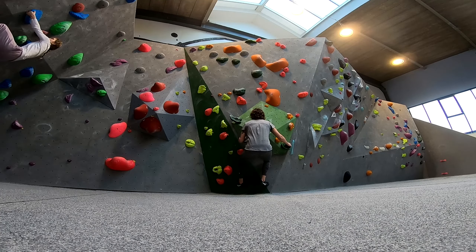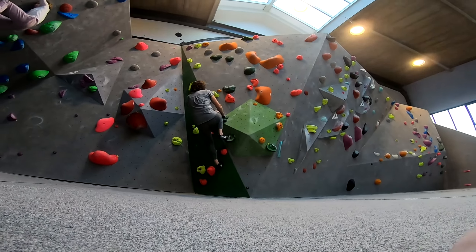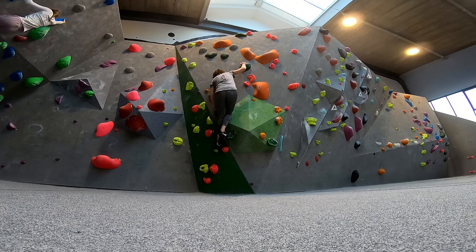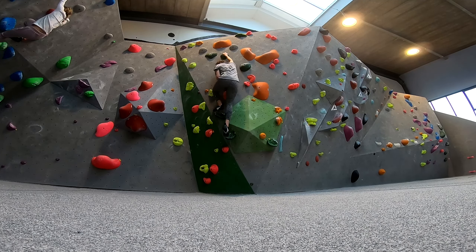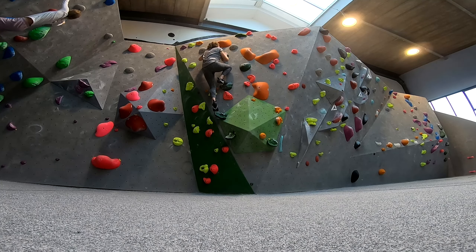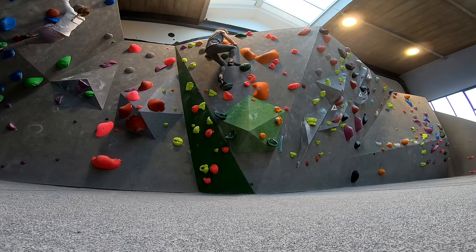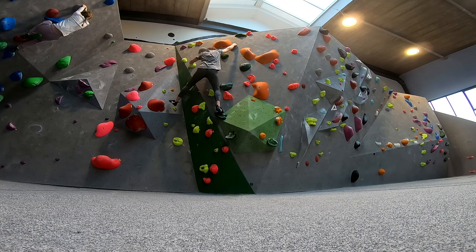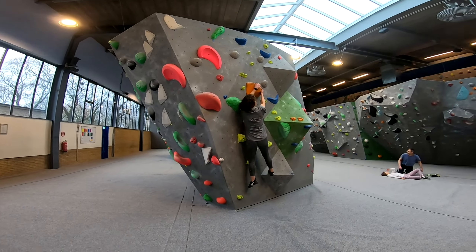Alright, here I'll start off with a 5C. I did get this one, I just don't know where the footage went — I think I might have deleted it, sorry. But it's just a 5C. And here is Elisa trying a 5A.